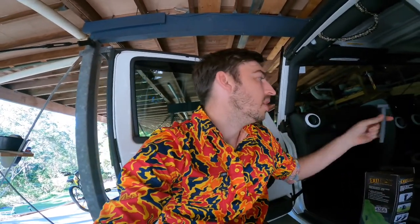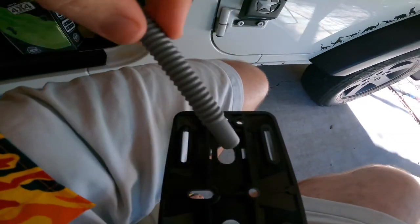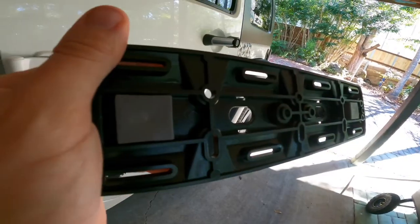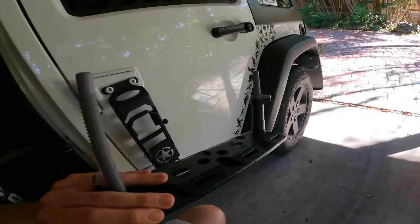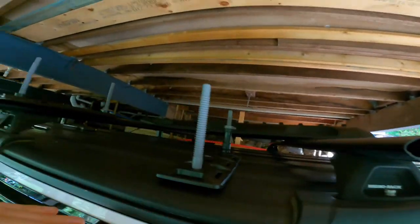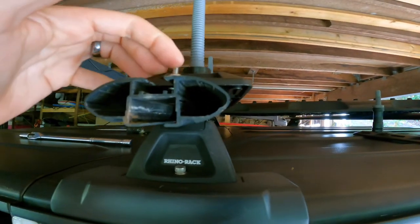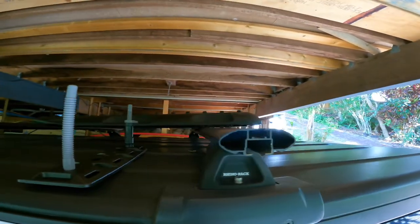Everything's provided inside the kit apart from the bolts to actually secure it to the roof rack, which is fine because everybody's going to be using something different depending on their setup. You get one of these threaded ends for the board to sit onto — just choose which side or which holes you'll be going with. We're going with the outer holes. They slide in and clip into place, which is nice and secure, and those won't actually move. What we're using is a nyloc nut, bolt, and washer. You can get little plates that slide into your roof racks for a bit more security, but nut and washer will do for us.